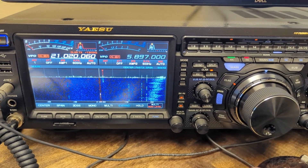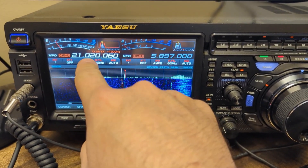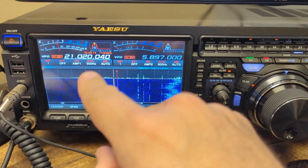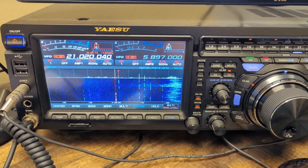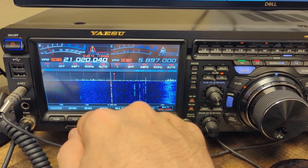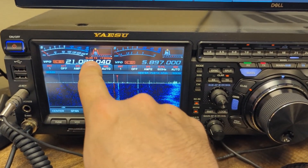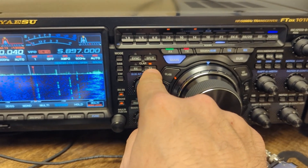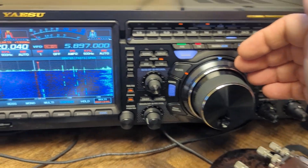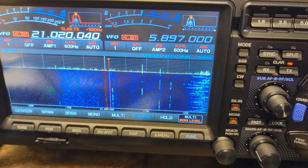I've got everything set up on the FT-DX 101MP. The PJ2 station is on 21020. If you hit the clarify button for TX, this clarifier light comes on right here, and when I move the outer dial you can see the clarifier TX moves.